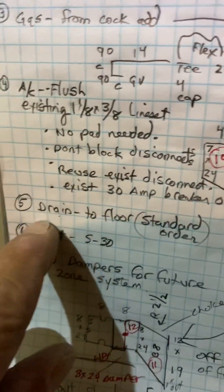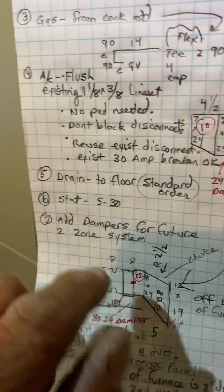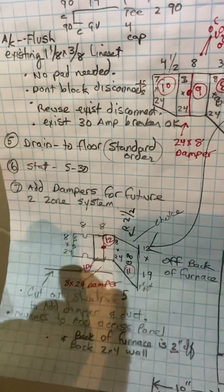AC I'll go over in a minute. Drain goes to the floor right there. For the thermostat, you're going to put in an S30 thermostat and add dampers for a future two-zone system.